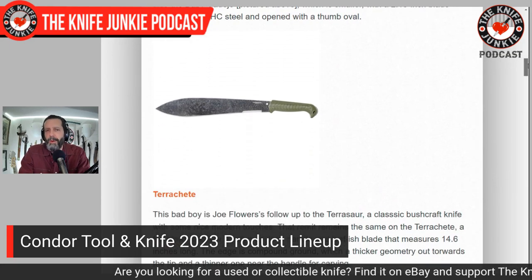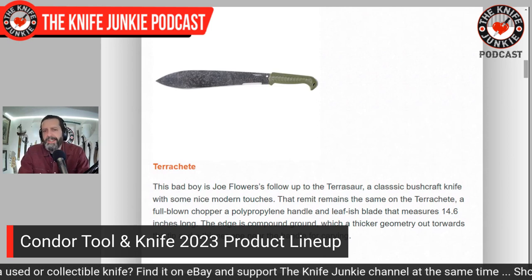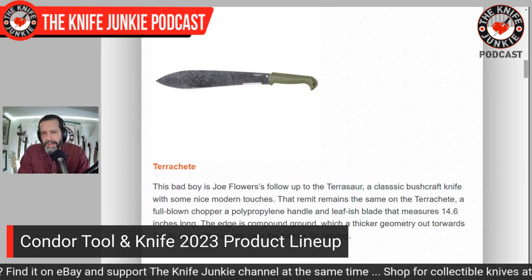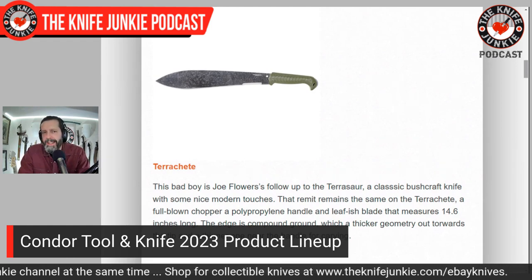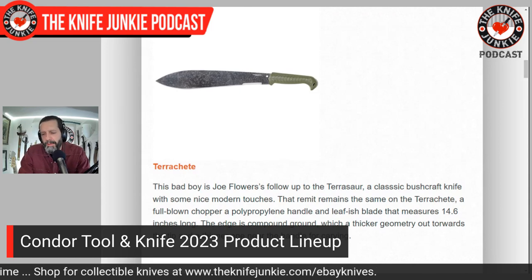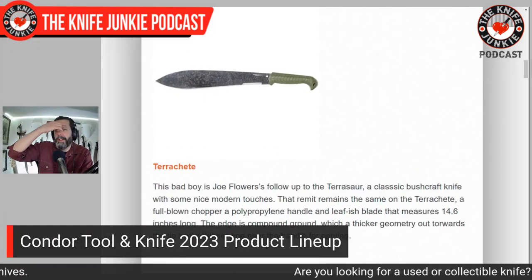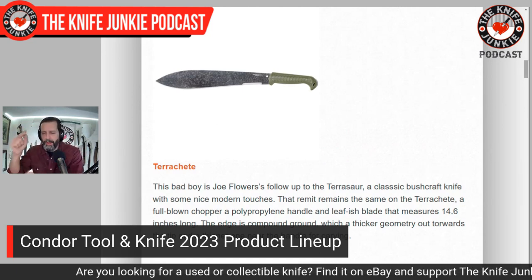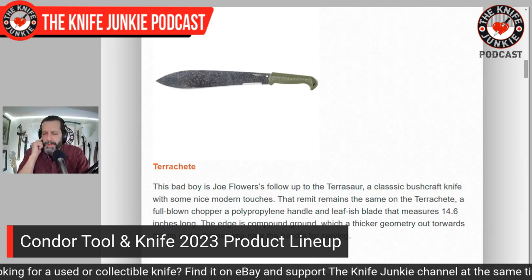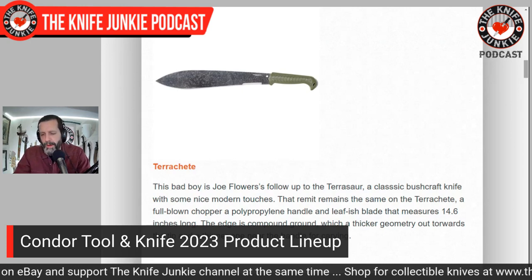And the Terachi — this is a Joe Flowers design and it's his follow-up to the Terasaur. It's got the same sort of plastic handle and a large, beautiful leaf-shaped blade, 14.6 inches, compound ground — so it's a little bit thinner towards the handle so you can get up there and do some carving. There's a cool video at Knife Center or Blade HQ from their Shot Show coverage where they talk with Joe Flowers and he talks about this one quite a bit.